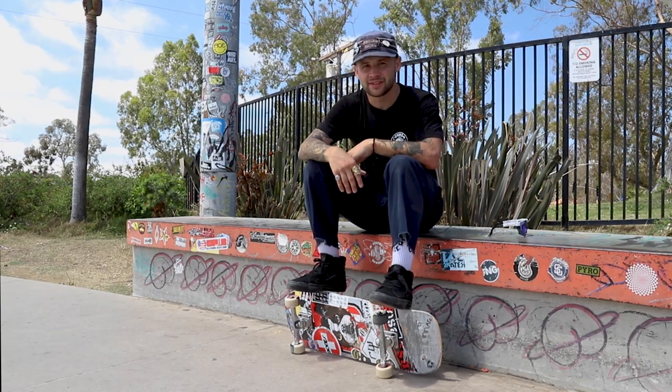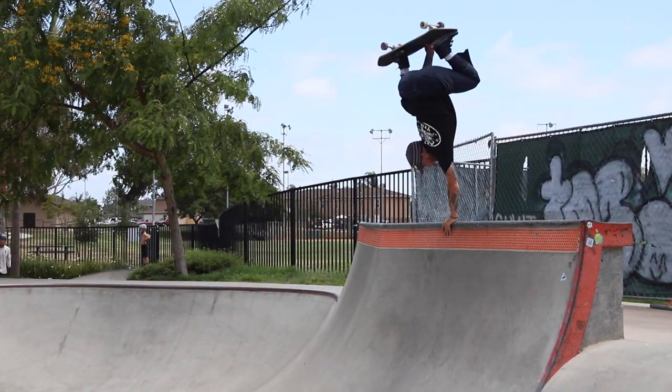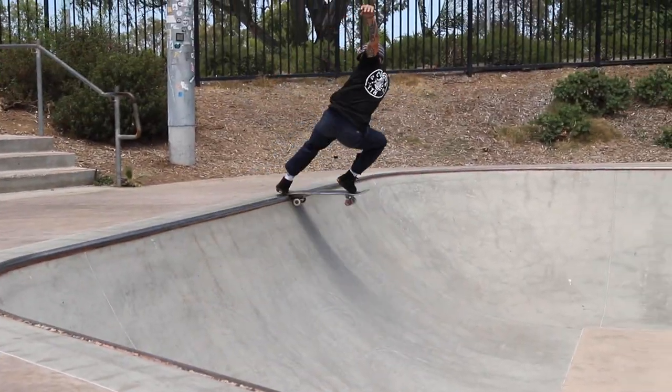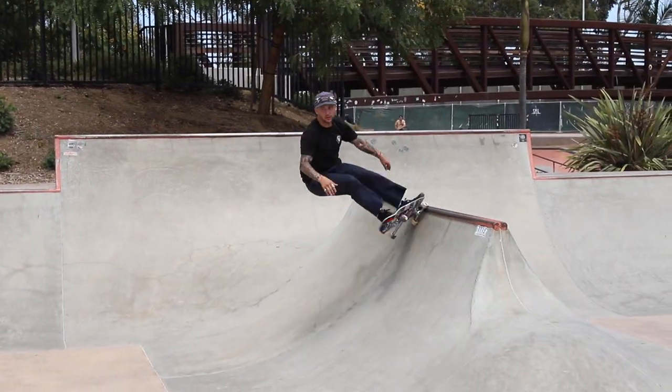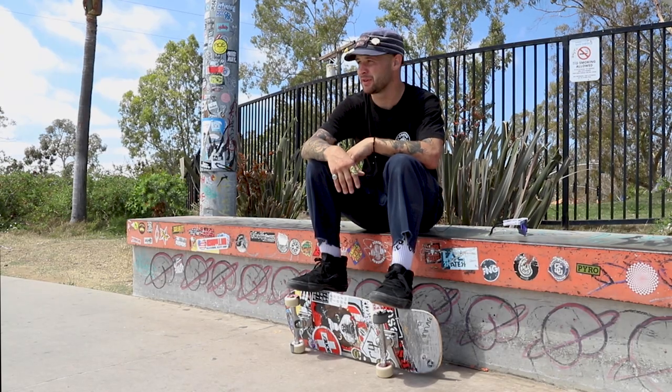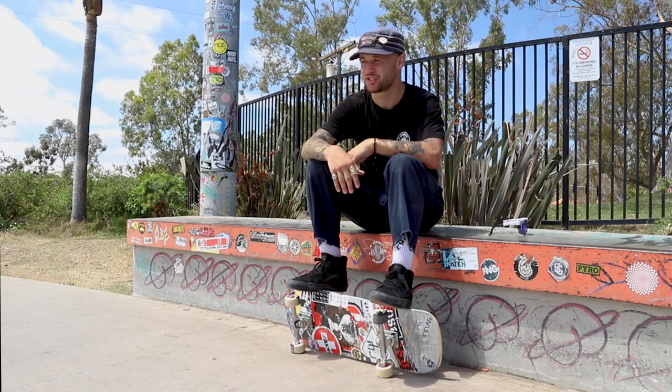How you doing? I'm AJ Nelson. I'm going to teach you how to invert today. It's one of a couple tricks I know how to do besides dropping in and doing frontside grinds. So hopefully this will kind of help you want to learn how to do a hand turn or two and bring it back, because no one does them anymore. It's a shame.